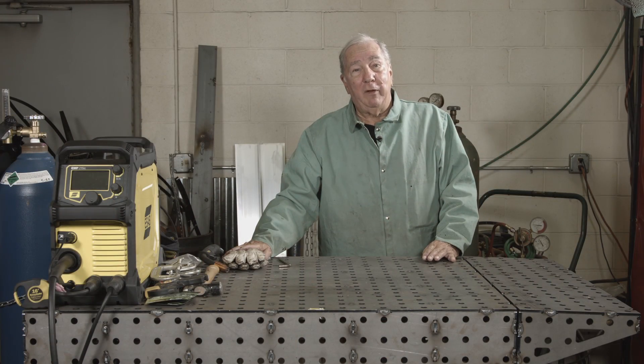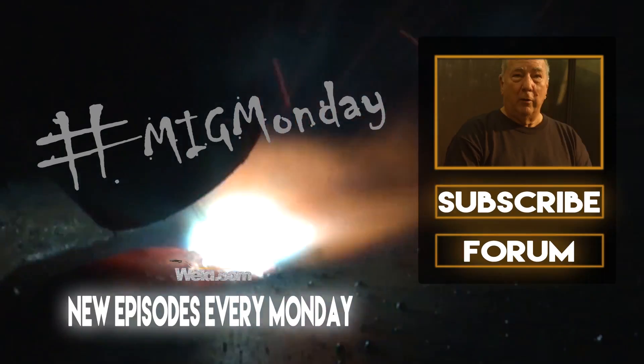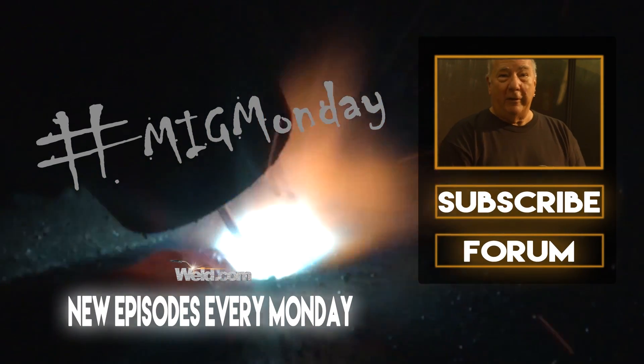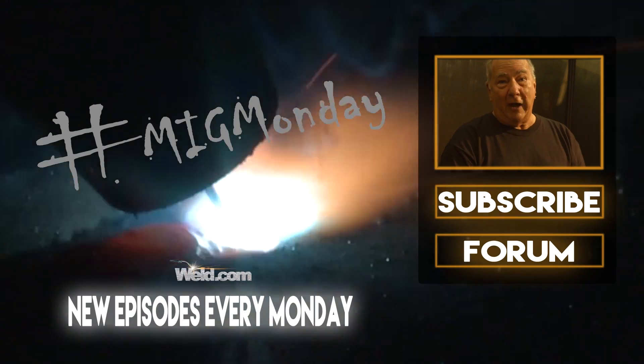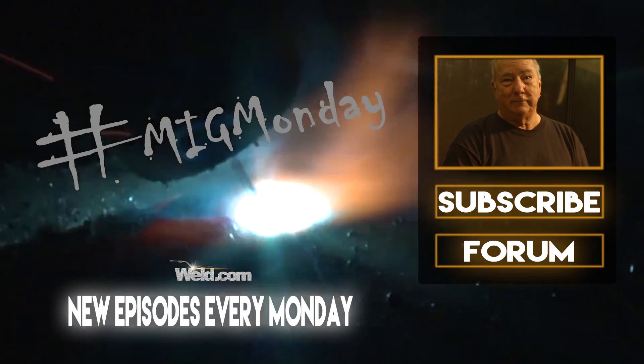Anyway, that's our project for today. Hope you enjoyed it and we'll see you next time on MIG Monday. If you learned something today or liked what you saw, please feel free to subscribe and keep an eye out for new episodes every MIG Monday.